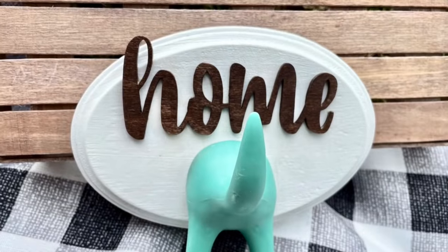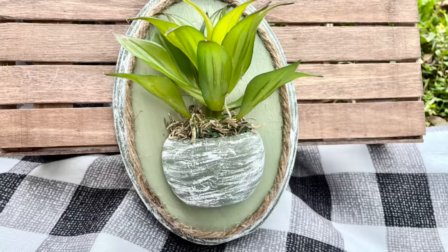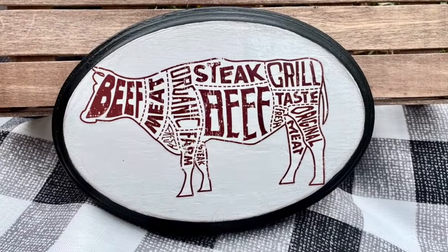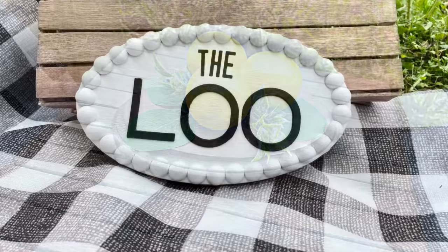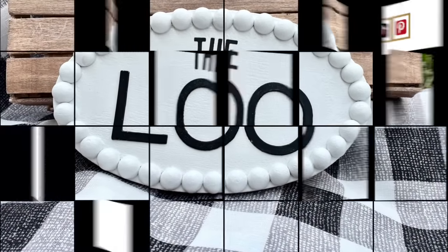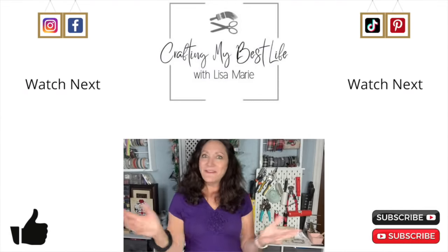And now for one last look at all five of these oval wood Dollar Tree DIY hacks. They were so easy and fun to make — I hope you'll try it. Let me know in the comments what other items you'd love for me to do hacks on. I've got more in mind, but I'd love to hear what you'd like to see. Thanks so much. You are such a blessing to me. If you liked this video, I've got a couple other videos up here that I think you'll really like. Click on one of those next and I'll see you there.